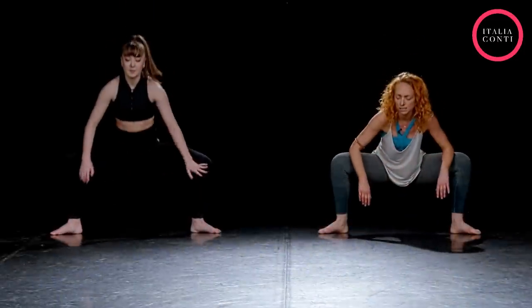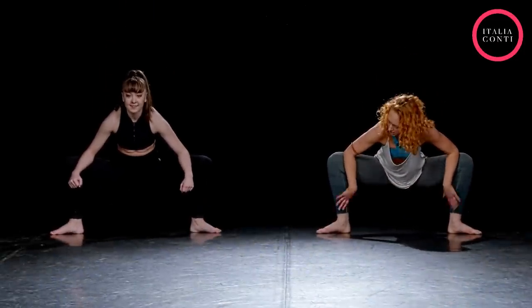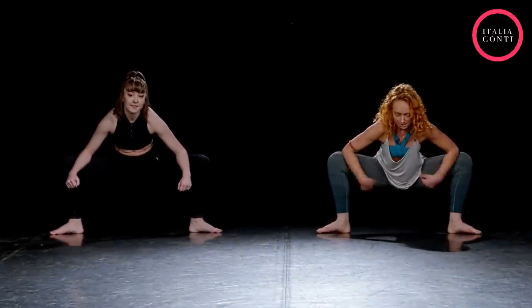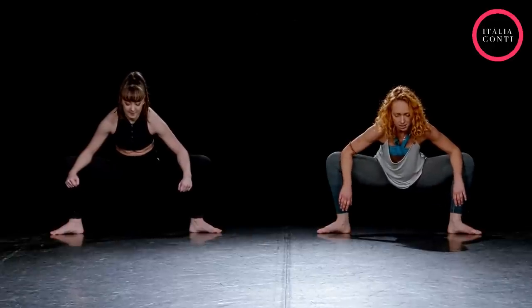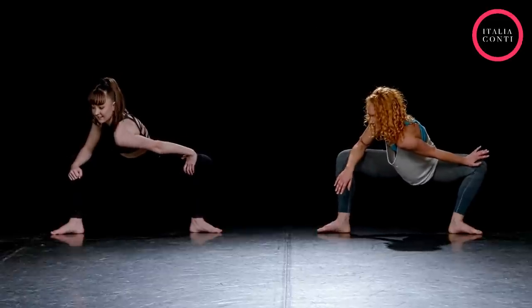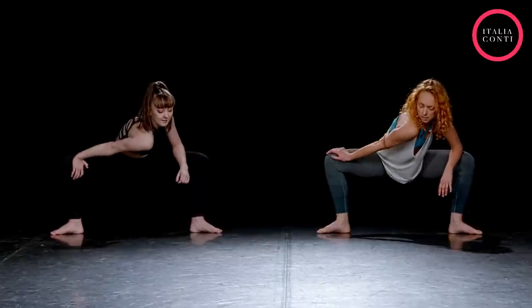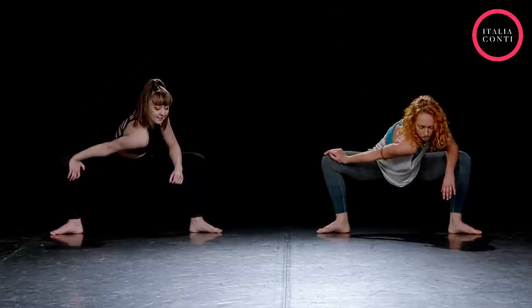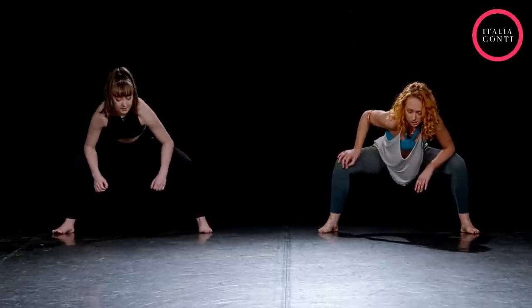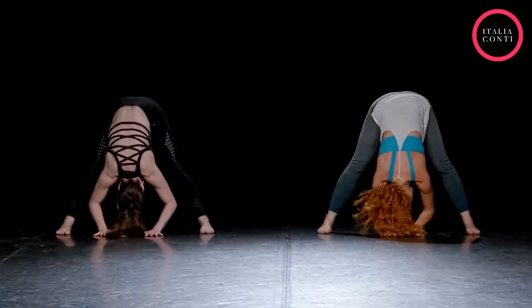Let's just take a nice big plie — just get those legs nice and warm. Sit yourself down there, turn the feet out, thinking of pulling the bum underneath. And then one shoulder forward, and onto the other side. Then let's take the feet parallel, hands to the floor, straightening up those legs. Relax the head.